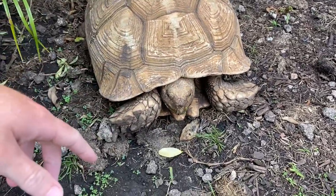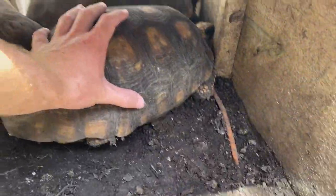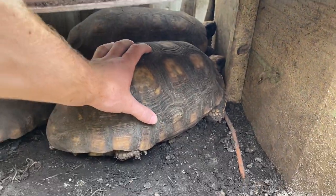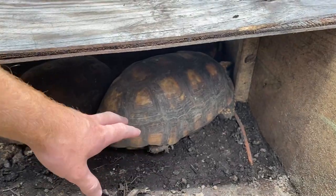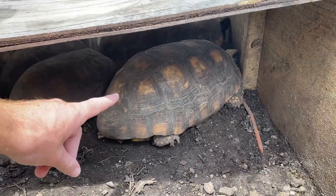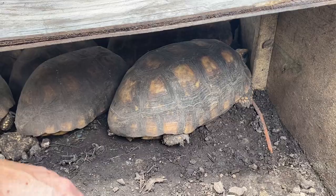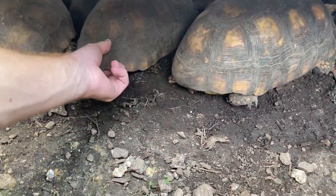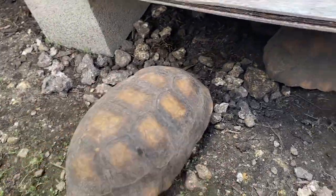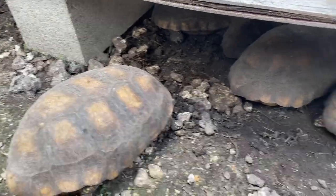Remember that baby sulcatas can get very big — even bigger than the one I'm showing here, and this is one of my smaller ones. Do your research before getting a baby tortoise. Redfoots stay smaller and are more manageable — you can keep them indoors during winter and outdoors during summer. Cherry heads stay smaller than both species. Right now I don't have any of the smaller species available other than the cherry head.